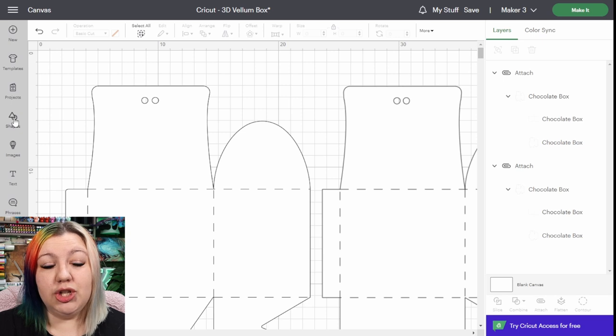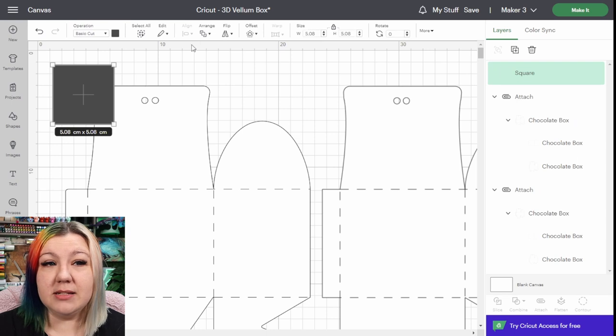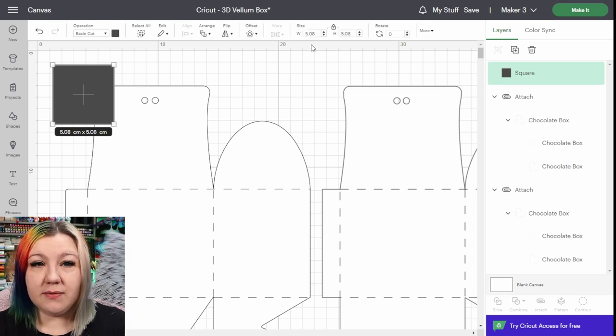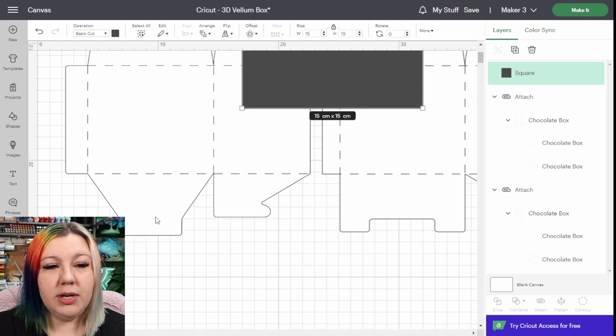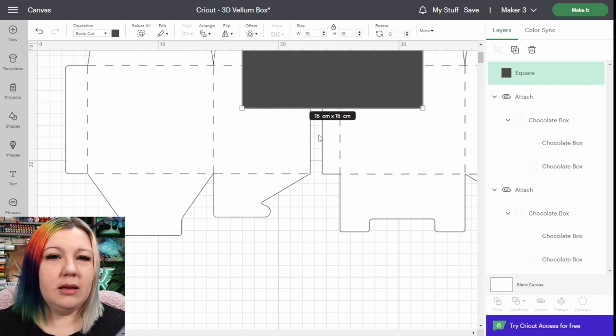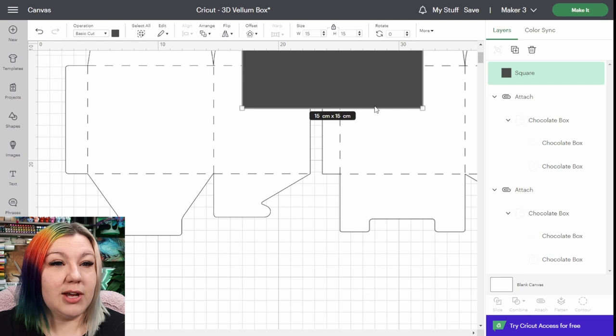Next, I'm going to measure the embossing folder that I have. This is a 6-inch by 6-inch embossing folder, so I know that it's 15 centimeters by 15 centimeters. So I'm going to add a shape to my canvas — a square — and I'm going to make it 15 centimeters so that I can see what kind of size I'm working with. I want to make sure that these few sections of the box are covered by this block. I don't need to worry about the sections at the bottom, and I'd actually prefer for them to not be run through the embossing folder, because then it might be a little bit more difficult to work with.